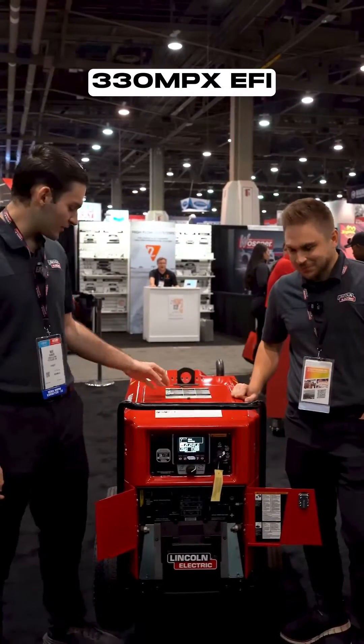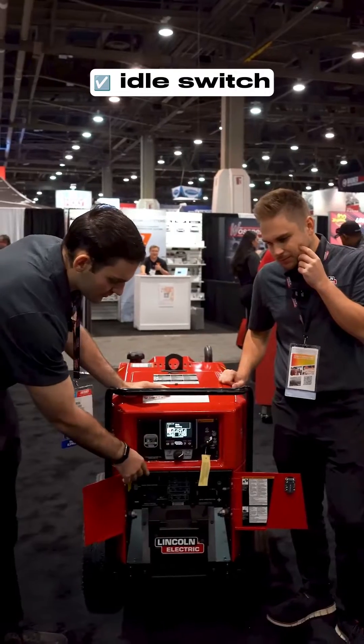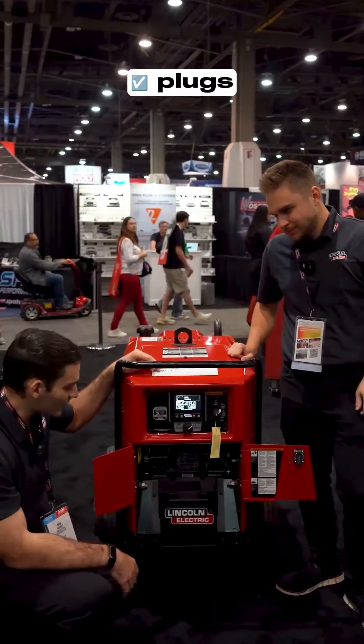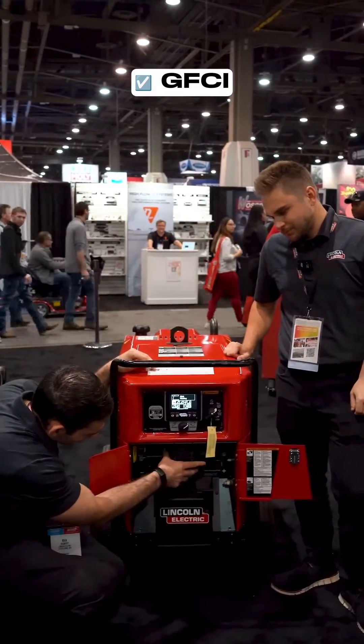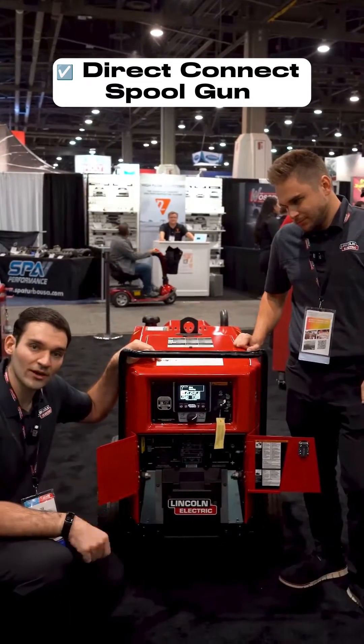This is our Ranger 330 MPX EFI. Here's our screen right here, our idle switch here, plugs for DC positive and negative, GFCIs right here, 240-volt plug-ins, and then right here we have a spool gun direct connect.